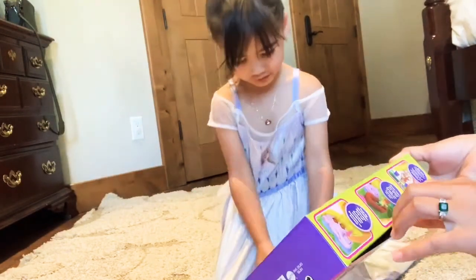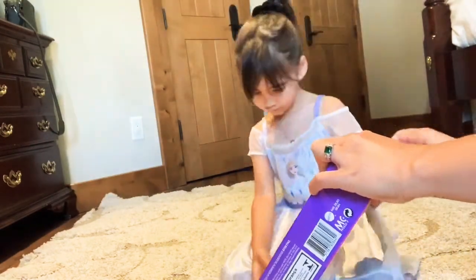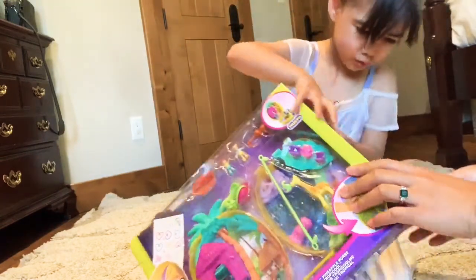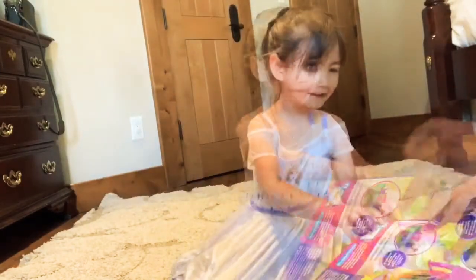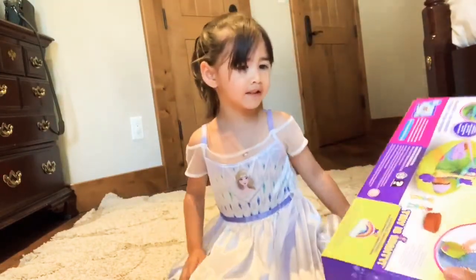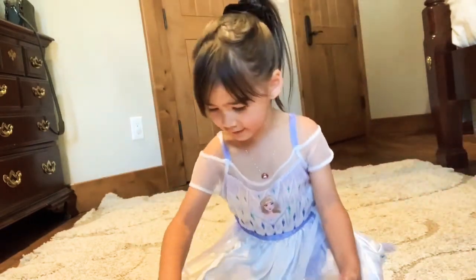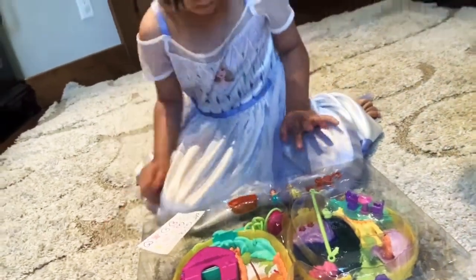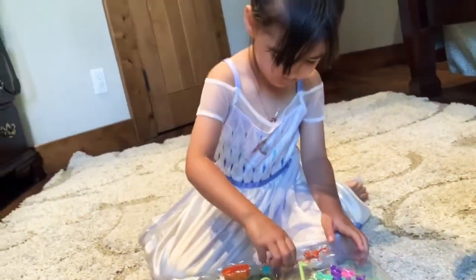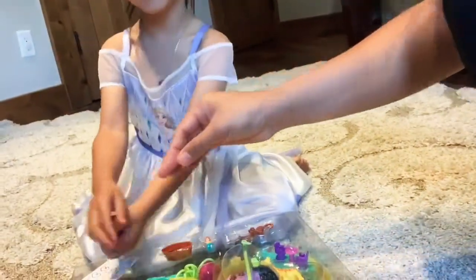Let's get started. My mom was going to help me. This is an awesome toy. Let's open. The stickers are stuck. Let's take out Polly first.